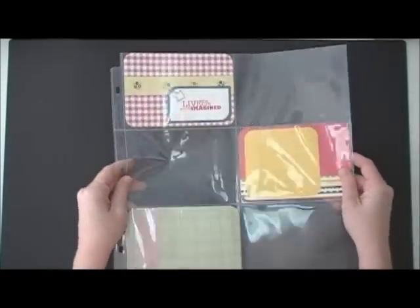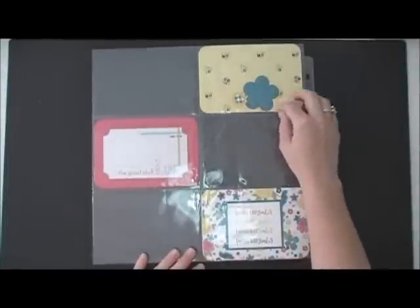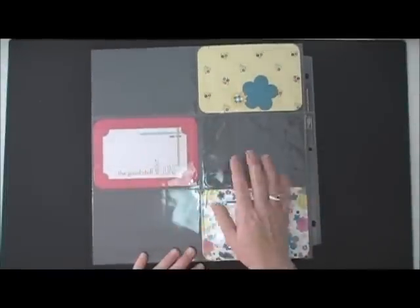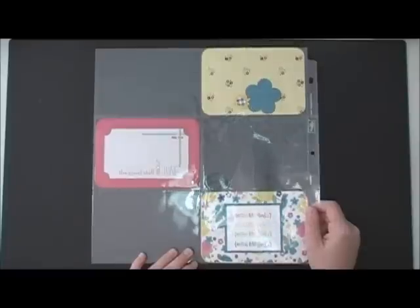This was just an idea for you. You could put a picture here, journaling here, or another photo. On the back, you have a place where you could do stuff and journal here. Thanks so much for watching everybody. Have a great day. Bye-bye.